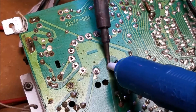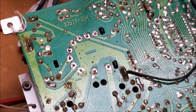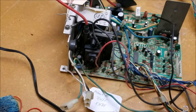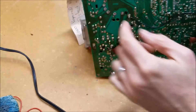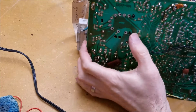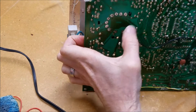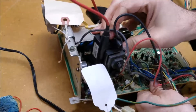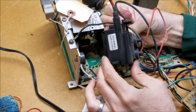Heat it up, put that on, and there we go. Those are all the solder points — I'll go back through and double-check everything and pull out the flyback. On the back side of the K7000 there are little tabs, so make sure you're not fighting those — push it on those as well. We should be able to wiggle this thing free, and there is that flyback out from the chassis.